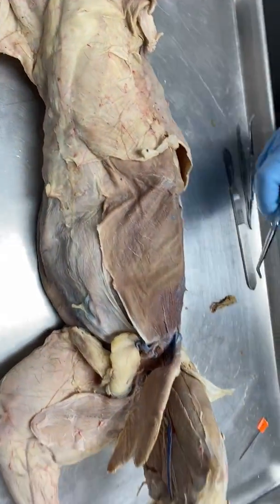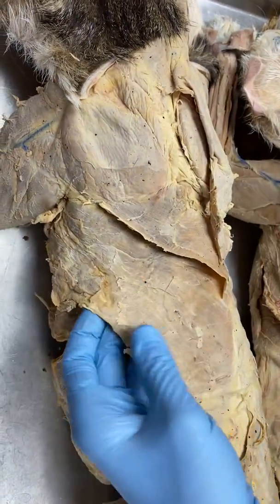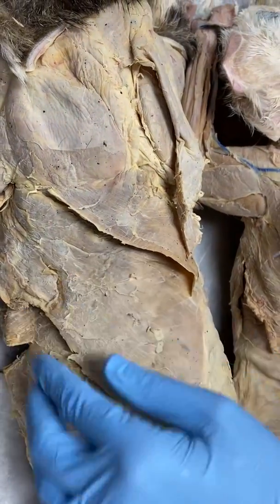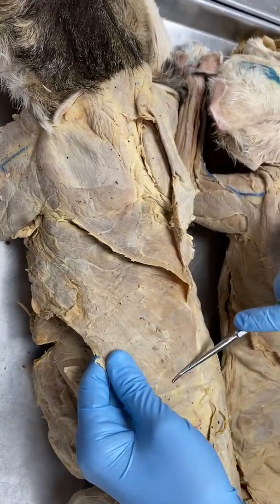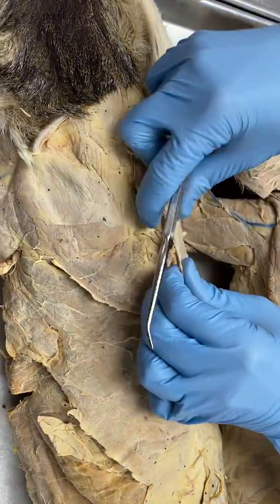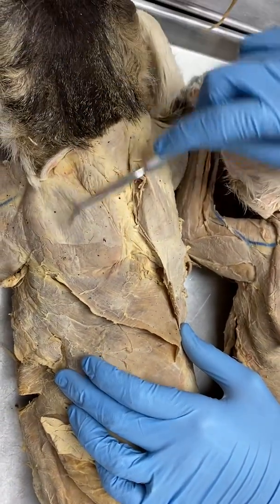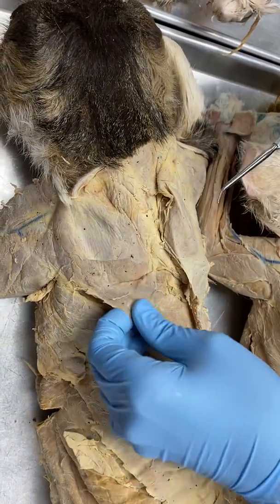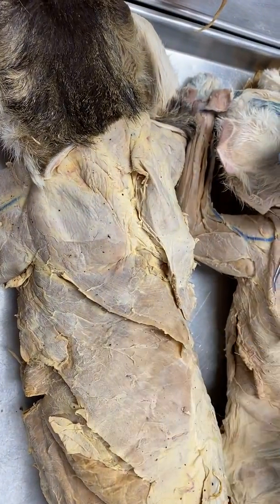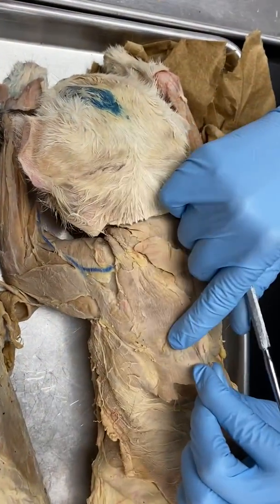As we move to the back, we're gonna look at two big muscles. Here we can see this big flap — this is going to be latissimus dorsi, covering all the way down to the lower part of the back. Then this smaller flap kind of makes almost a diamond shape. If it weren't dissected, you would see it makes a diamond and comes up — this is going to be the trapezius. So the smaller flap is trapezius, and here you can still see latissimus dorsi and trapezius.